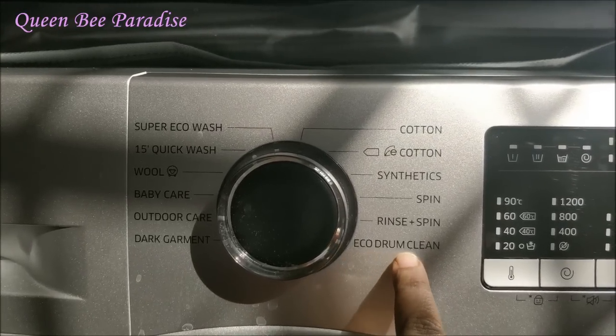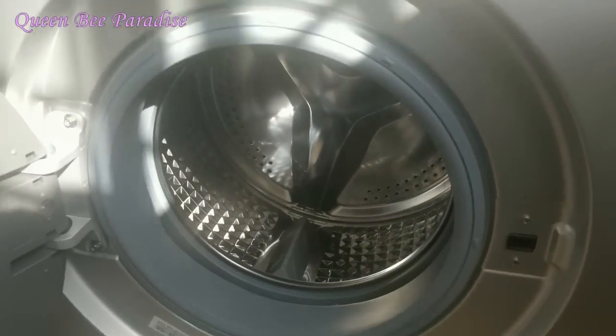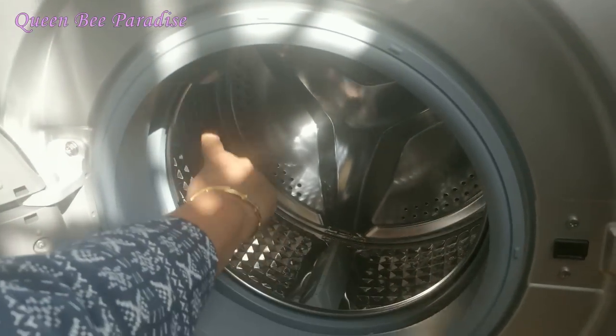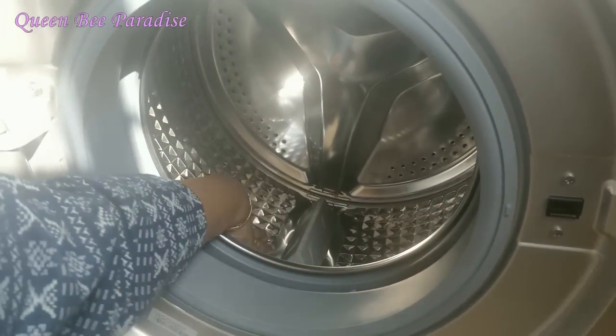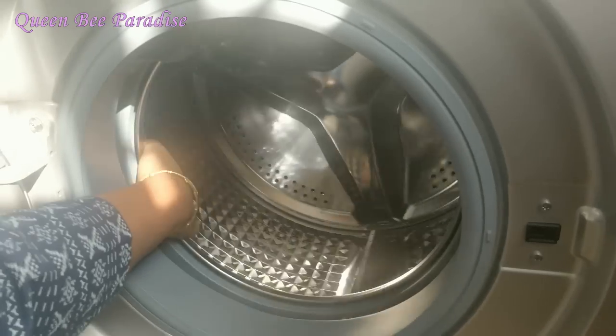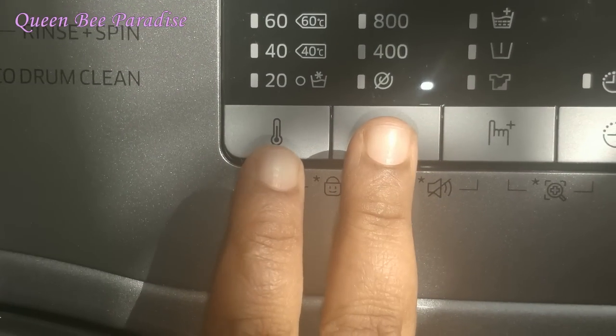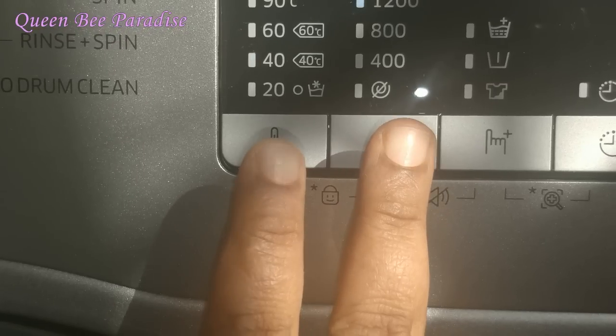The eco drum clean mode makes it easy to clean the drum using drum clean powder. It will dry the drum very effectively. As you can see, this is how the drum clean mode works.